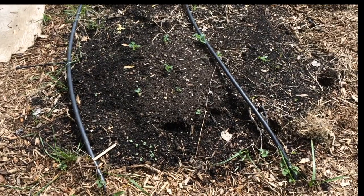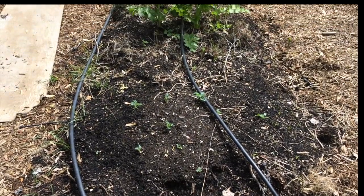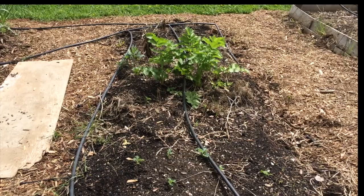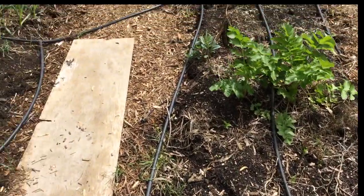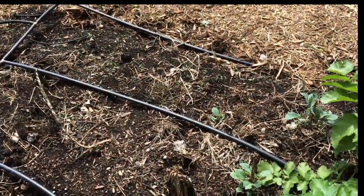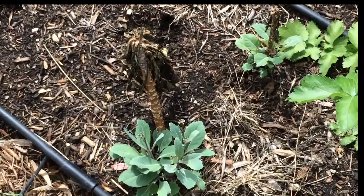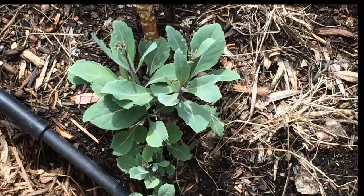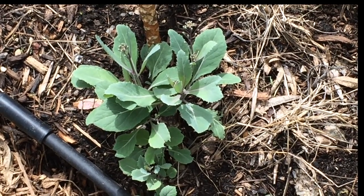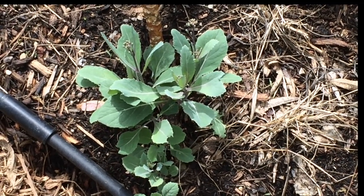In the next bed we have kale and cabbage that I planted, as well as some parsnips that I'm going to actually let go to seed. We also have some collard greens here — second-year collard greens that are going to seed, and we'll talk more about them later.